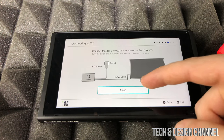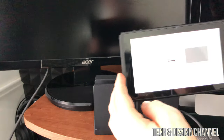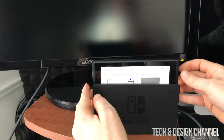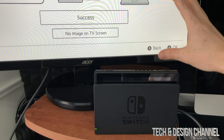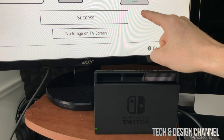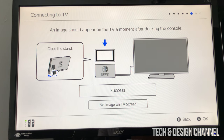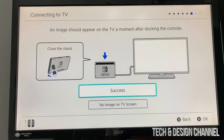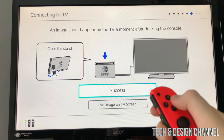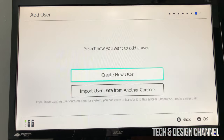Now it's time to place the Switch into the dock, with the screen facing you. Have your monitor turned on to the correct HDMI port and it should appear on your TV right away. Note that the light on the bottom left side of the dock should be on. At this point you can no longer touch the screen — it's all about your joysticks. Press A, and when you see the success screen, press A again.